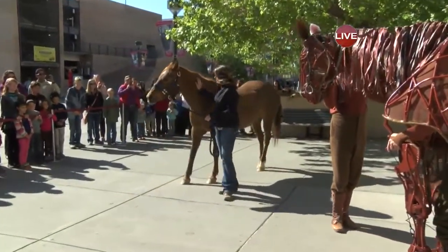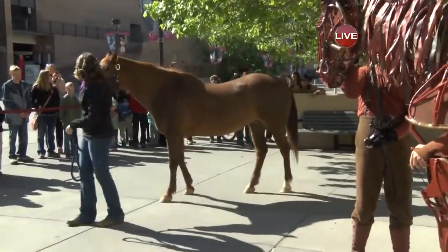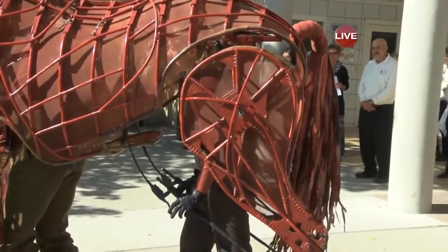There are three puppeteers working this. There's a puppeteer at the head controls — he controls the ears and the head. One in the heart controls the breathing and the front legs. And the third controls the hindquarters, the tail, the back legs, and such.